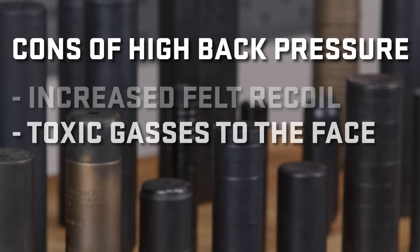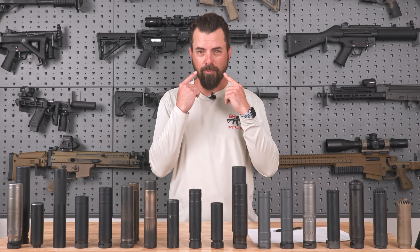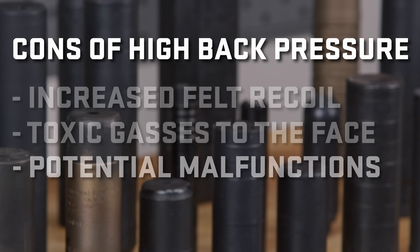The other aspect is gas to the face. There are a lot of bad things inside those gases that we want to try not to be inhaling. With a high back pressure suppressor, especially in an indoor environment, you'll find that not only are you breathing this in, but it's tearing up your eyes. And that is definitely not good for us. Finally, there's the malfunction aspect.